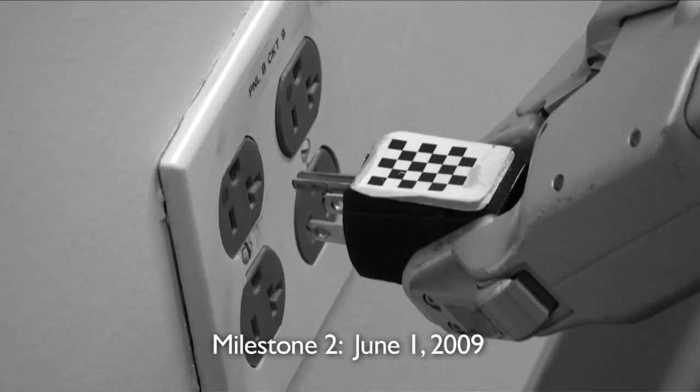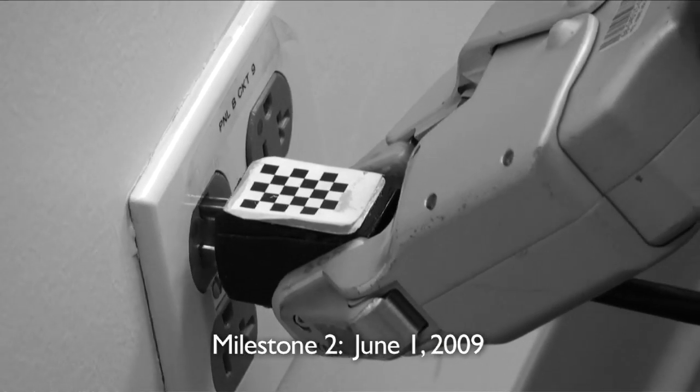In the process of making plugging faster and better, we're now able to get the PR2 Beta to plug in on the first try.